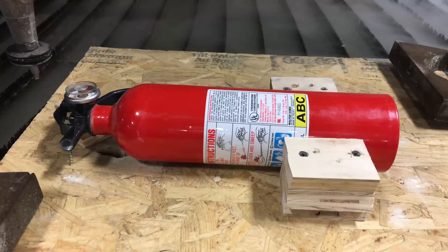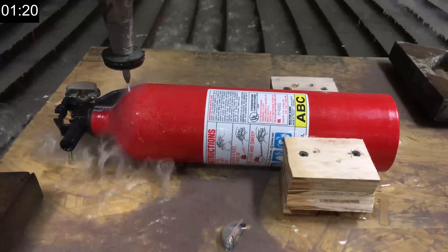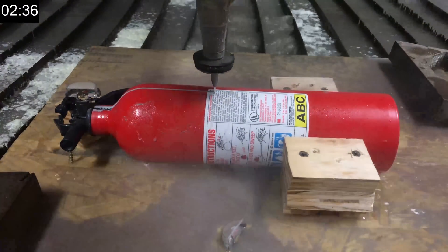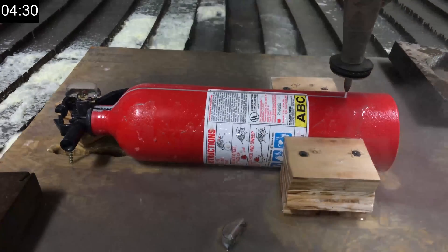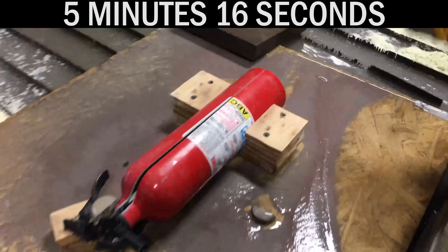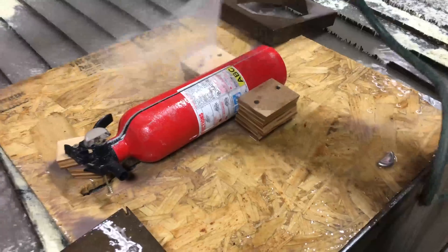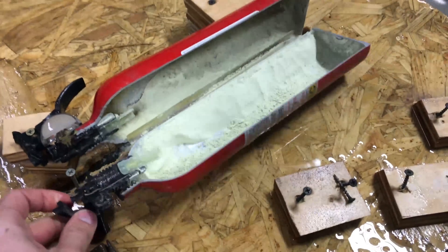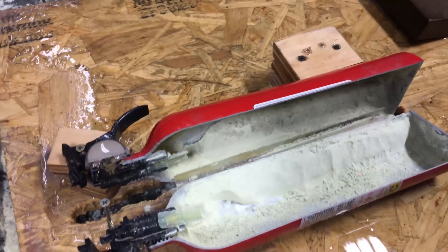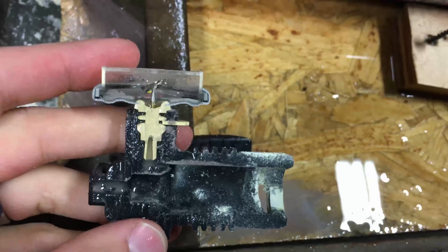Straight down the middle. Let's see if there's any powder left or if it's already all in the tank. Oh, there's still some powder. There's that tube in the middle — you got that pretty close to the middle. And that's the valve.